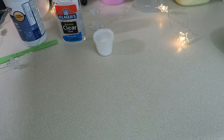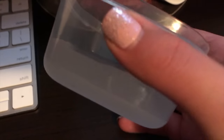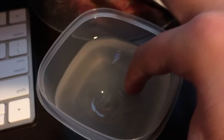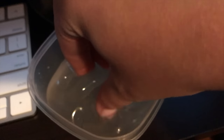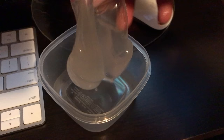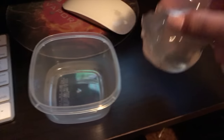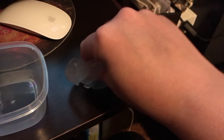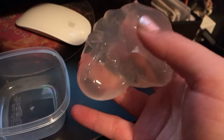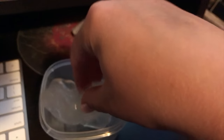Here is the slime after a little over a week of sitting — all the air bubbles have gone out of it. It is still super squishy and slimy. You can see that it is really transparent, so it's great for fruit salad slimes or any glitter slimes — you'll be able to see all the pieces in there perfectly. If you guys like this video, give it a thumbs up, don't forget to subscribe for more videos, and thank you so much for watching!